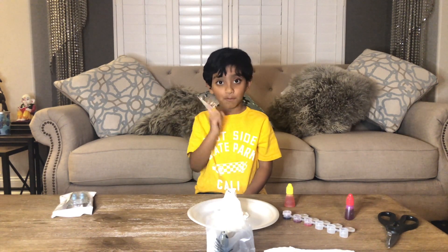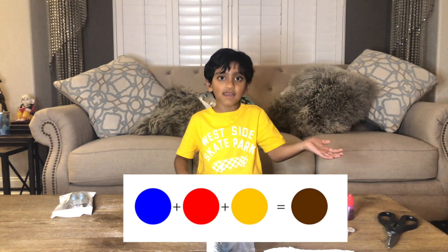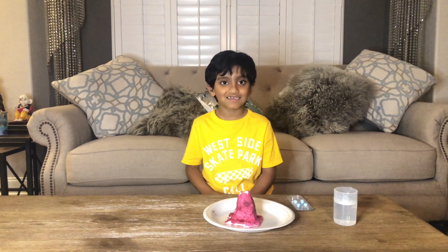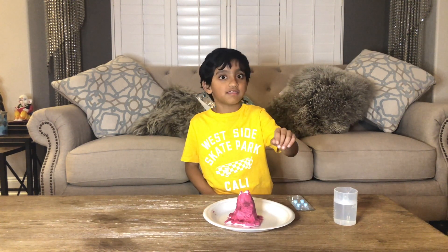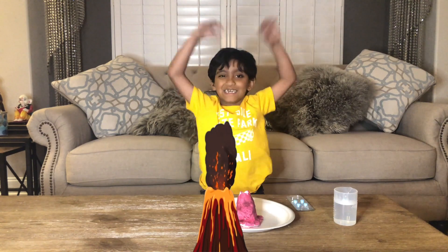What should I make? Brown. So we need a lot of red, a little bit of yellow, and then a little bit of blue. I've got the warm water and the tablets. All I have to do is take the two tablets, put them in the volcano tube, and then put the warm water in it. It's going to explode!